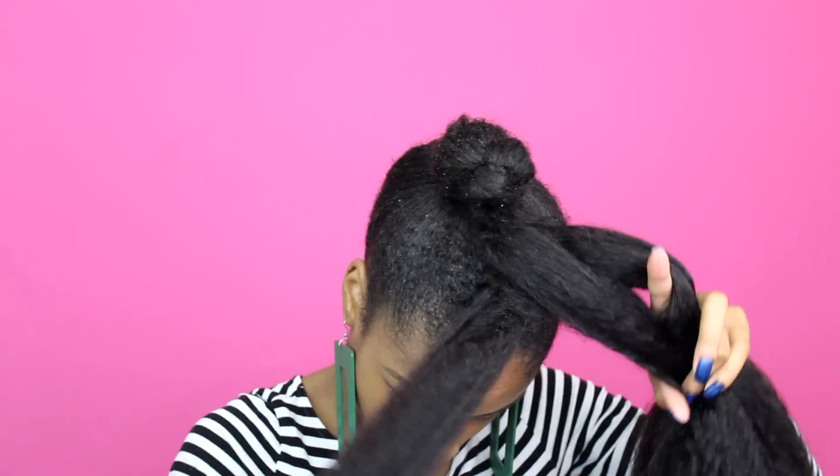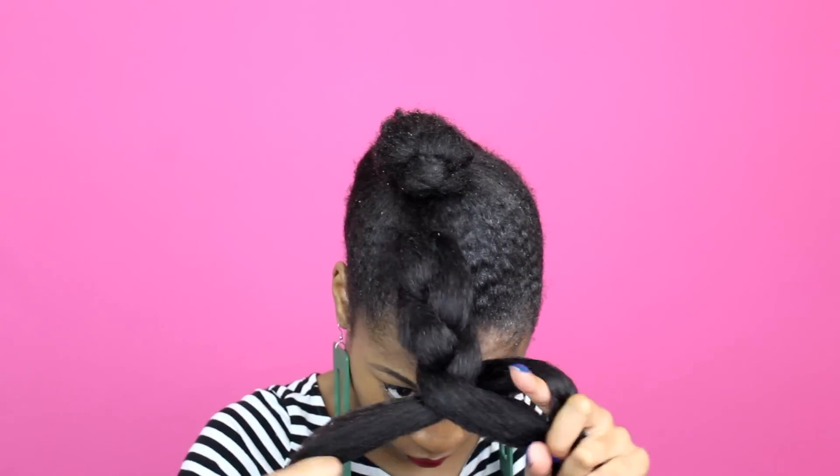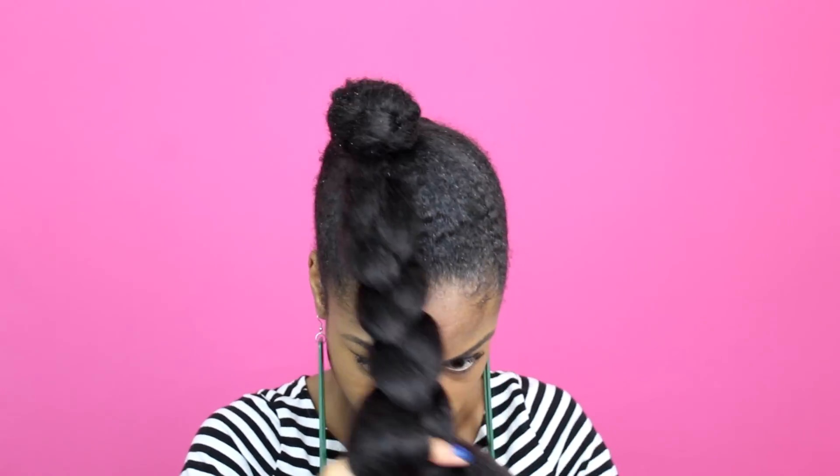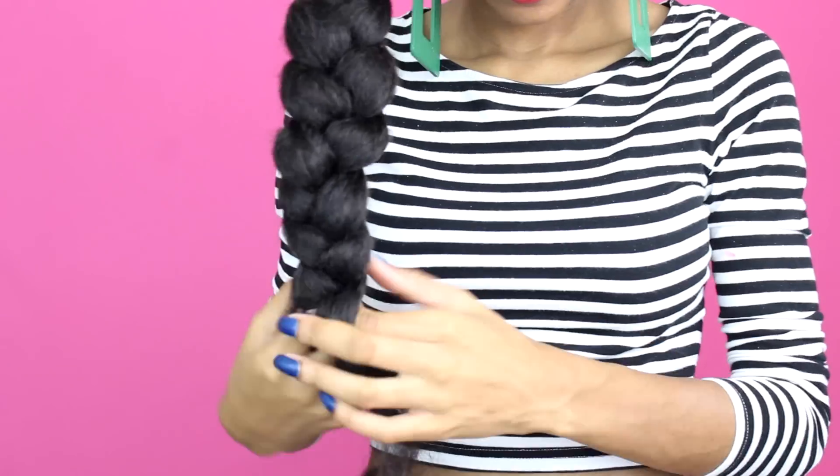This is one full pack of hair. I'm just going to braid that pack of hair all the way down to the end. I'm braiding it very loosely because I'll be stretching it to fit over my bun towards the end.